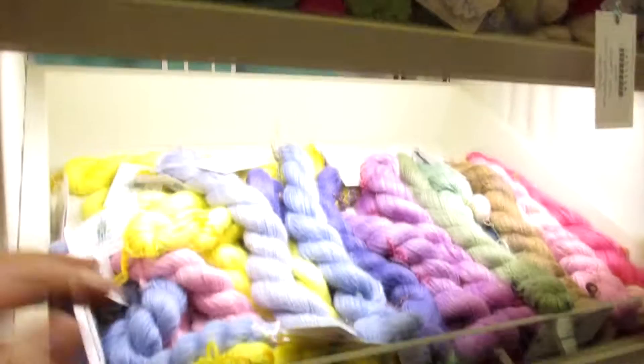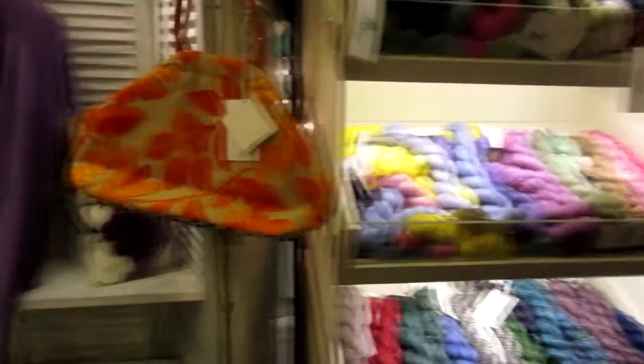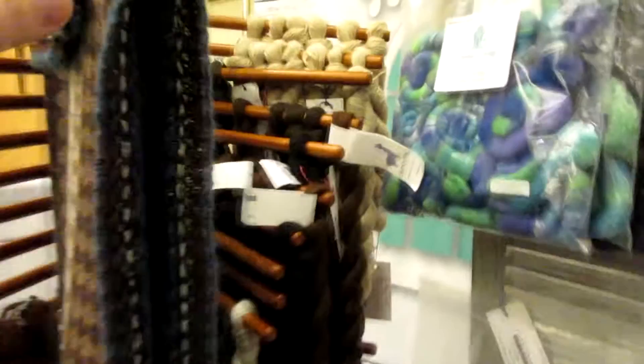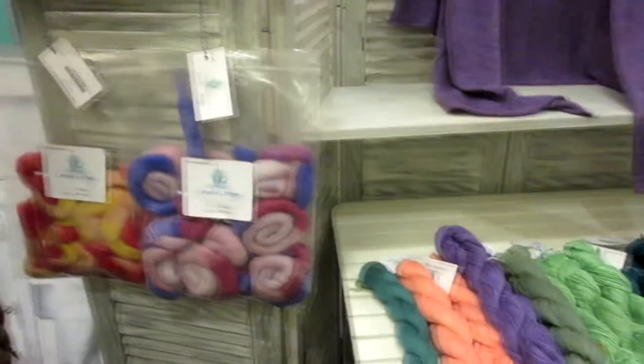We hand-dye all of our yarn — anything in our booth that's in color we've dyed ourselves. These are all the natural shades. That's a piece by Varian Brandon, just a fabulous fair isle designer. All these different colors — our alpaca pack comes in more natural colors than any other fiber-bearing animal. And it looks like you sell stuff for people to spin with — we have roll eggs but we also have roving.